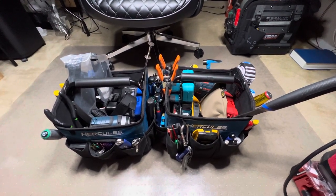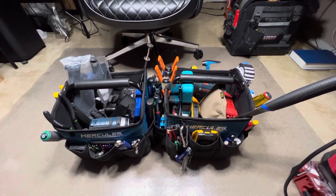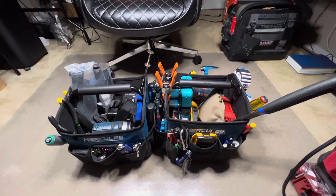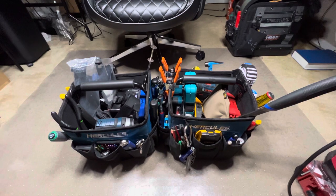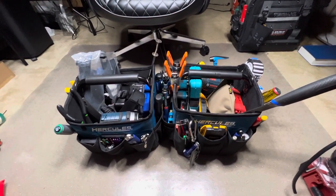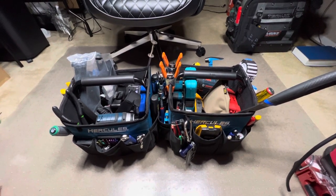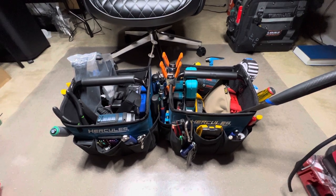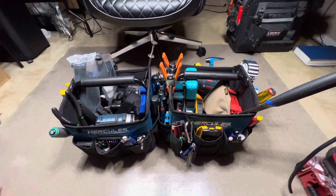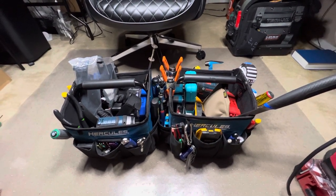Hey everyone, if you're new here I am able and so are you. I have here today a couple of miscellaneous totes — 10-inch totes from Hercules. They run about 28-29 bucks at Harbor Freight. I picked up one, liked it so much that I went and picked up another one.